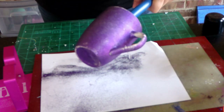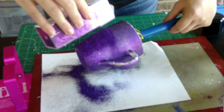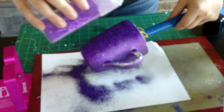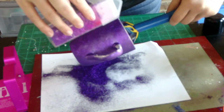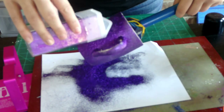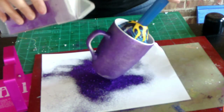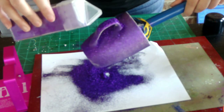Alright guys, we just sprayed the cup again and we are just going to start pouring glitter all over that again. The second layer of glitter really does help. You can even do a third if you're still not happy with it, but I always just do two coats of glitter — it doesn't matter what method I use. I always do two coats and it looks fantastic.